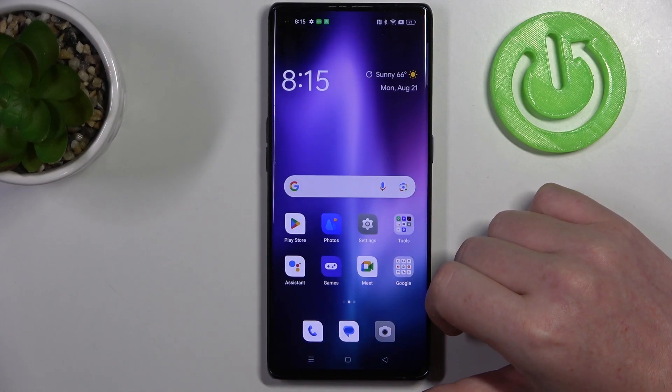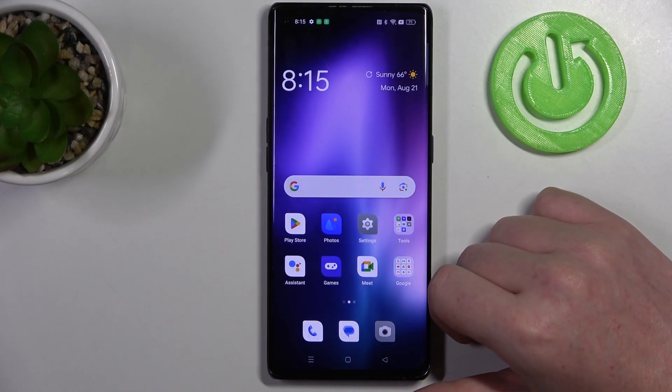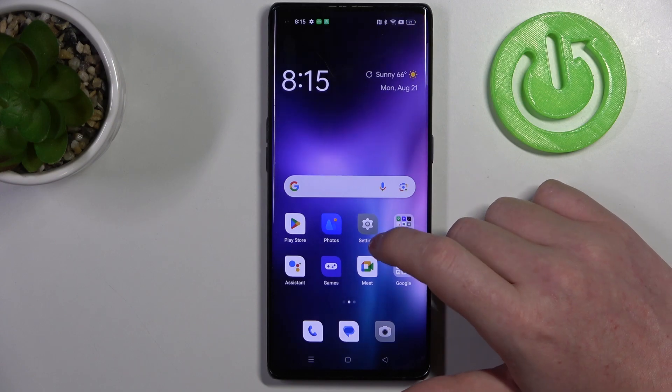Hello, in this video we're going to check if there's a fingerprint scanner on Oppo Find X3 Neo.